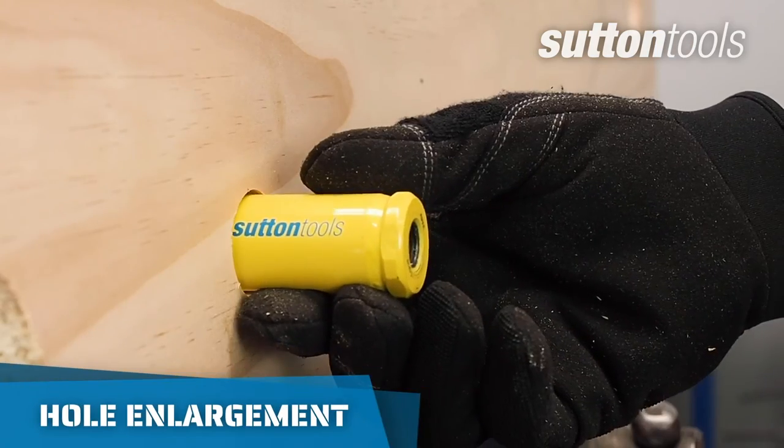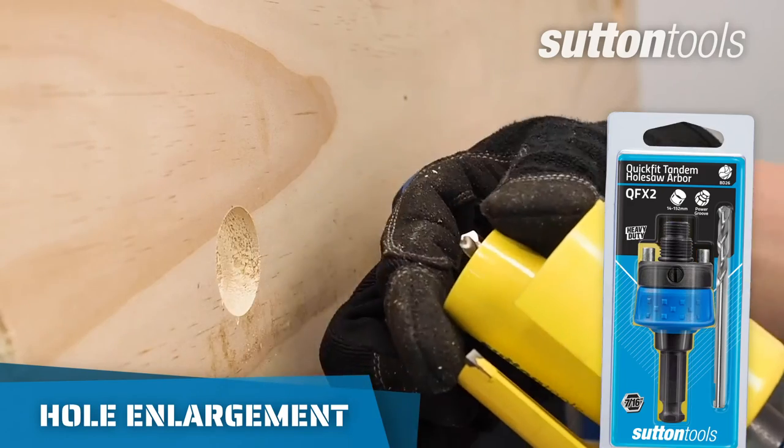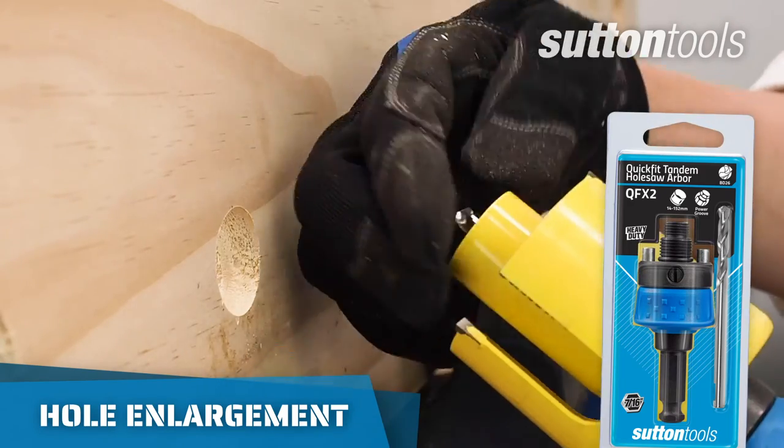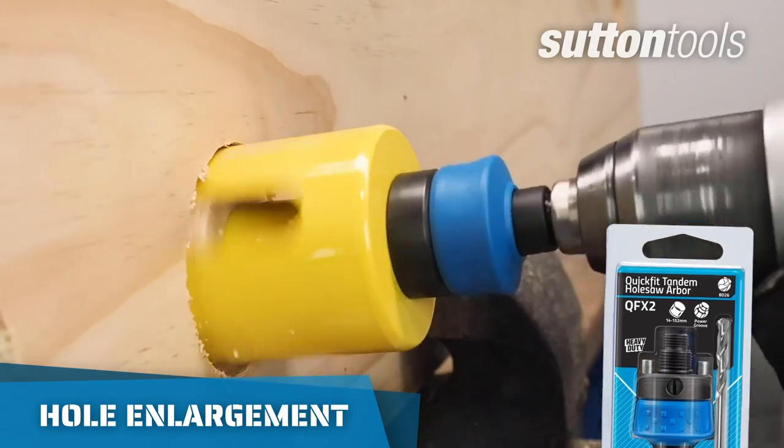Needing to enlarge a hole? Use a quick fit tandem arbor to install both the original size and the larger size hole saw. Place the smaller hole saw in the hole and cut with the new size.